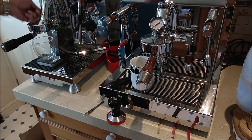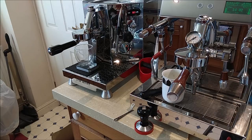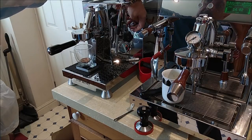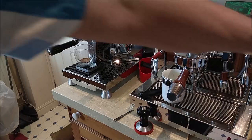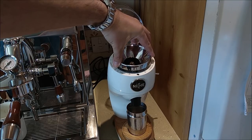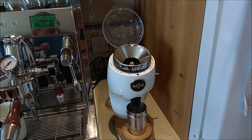We'll pull our shot — I'll weigh the output for standardisation, zero off the scales, start the shot and there's a shot timer. I'm not getting anything out — so the grind is too fine at this setting after recalibrating. I'll say okay: at that speed of shot I probably need to go at least two marks finer on the Niche. I'll move the white dot two marks finer — only fingertips on top of the silver ring.